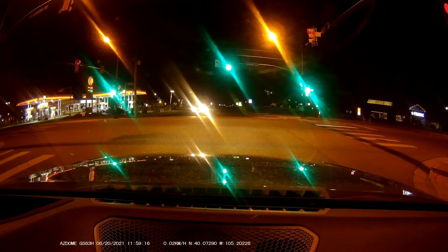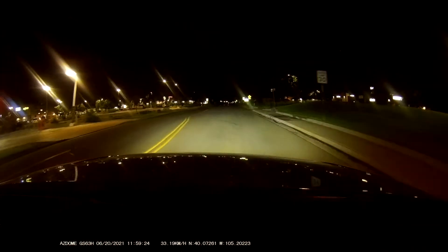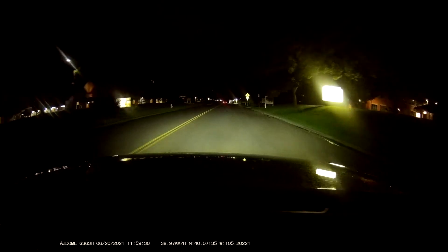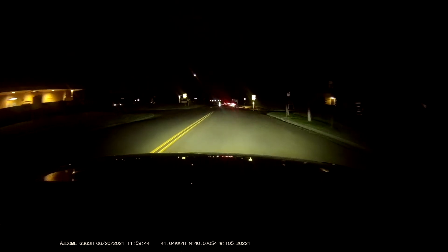I'll switch to nighttime driving, and the results weren't as good, but it's also a very budget dash cam, so that's worth keeping in mind as you watch this footage. Honestly, the nighttime footage could be a little better, but it's really just my headlights that are illuminating everything in front of me.